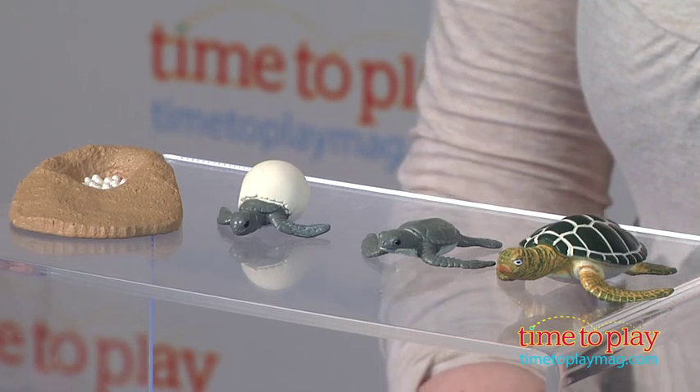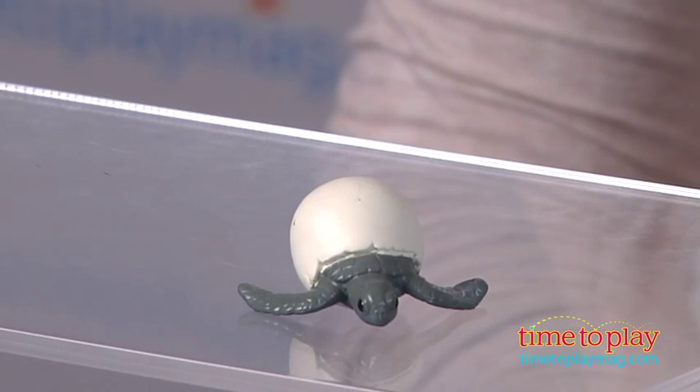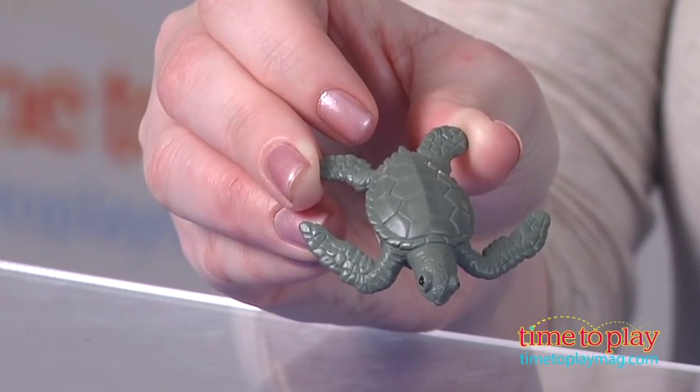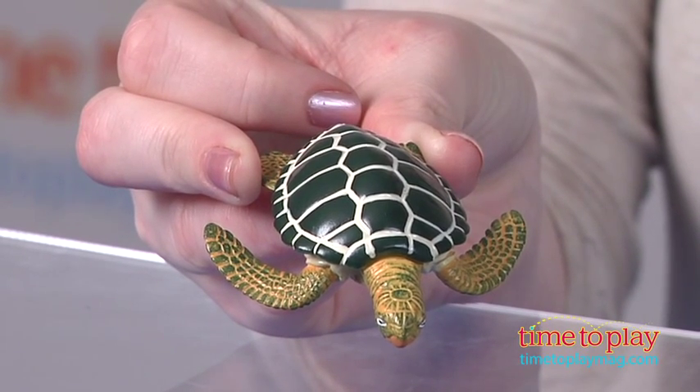There are detailed models of eggs in a hole in sand — that's how they start out. Then you move on to the figure of the sea turtle breaking through the egg. The third figure shows what a juvenile sea turtle looks like, and the fourth figure is what an adult sea turtle looks like.